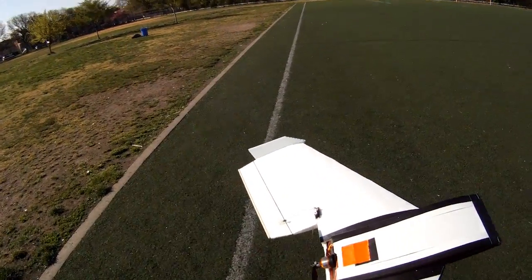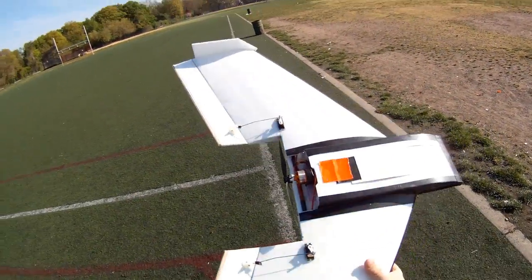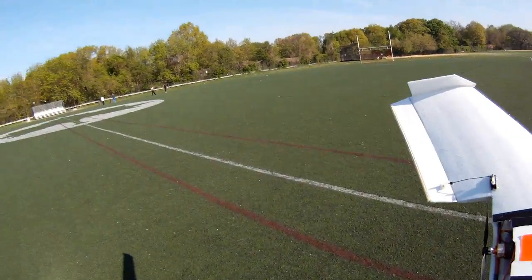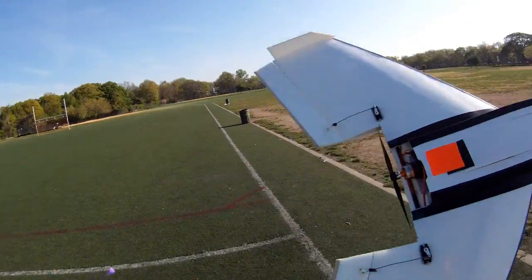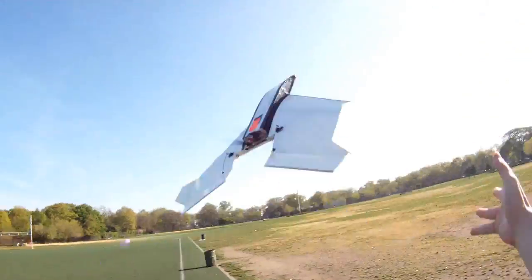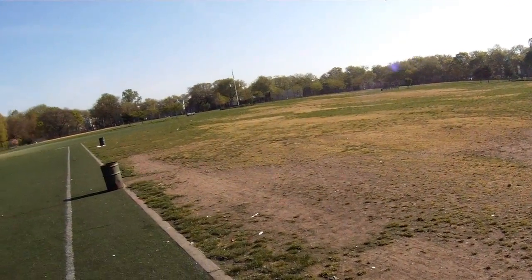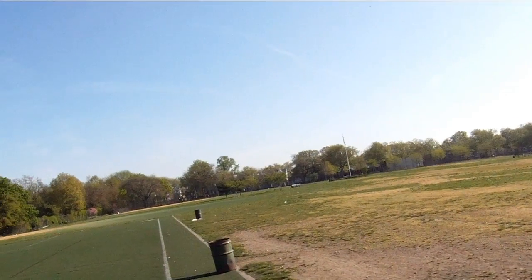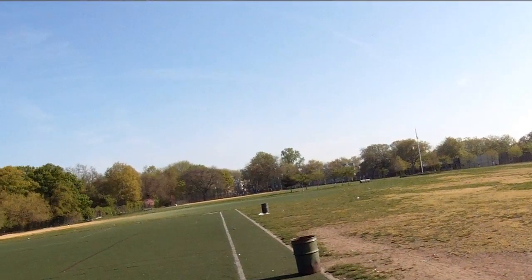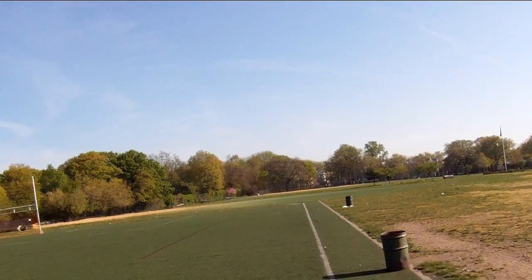This plane will go very fast if you put a good motor and prop on it. What I have right now is pretty weak, but the best part is that it can go super slow. I'm going to get some altitude, cut the power — that's it. I'm just going to let it glide.